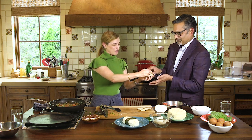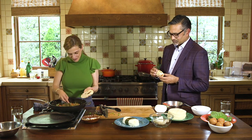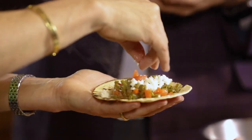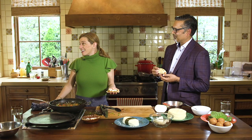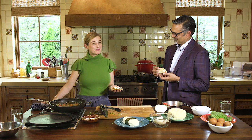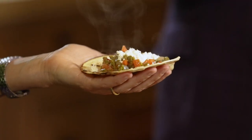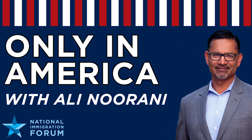Thank you - here is your taquito. And my last question as we're eating: the name of the podcast is 'Only in America,' and I ask every guest to finish this sentence - Only in America dot dot dot. Only in America could I do what I do, which I absolutely adore.